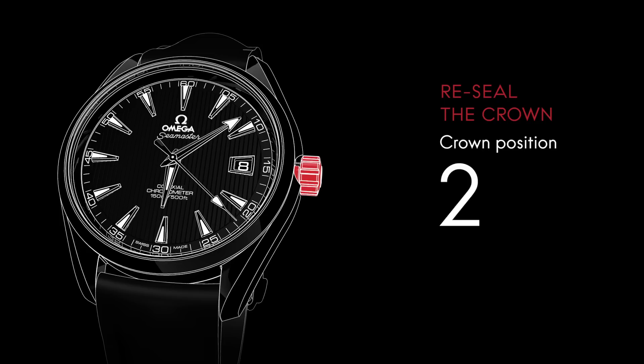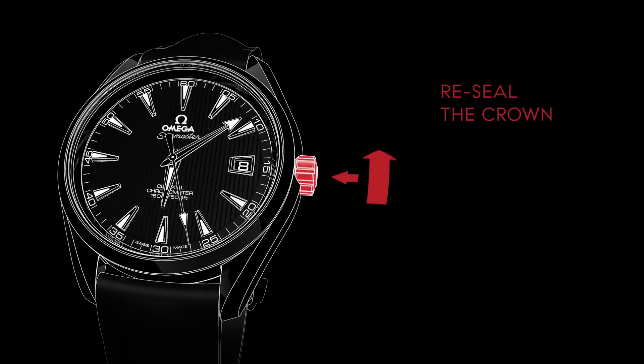To reseal the crown, make sure it's in position one. Then push it firmly while screwing it clockwise.